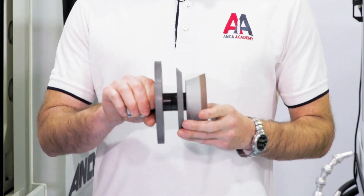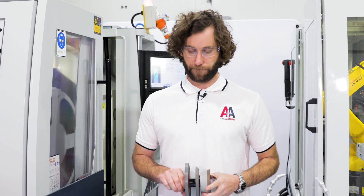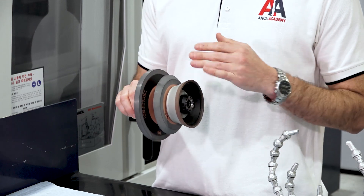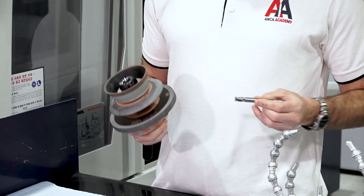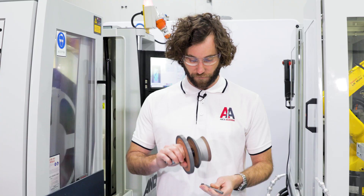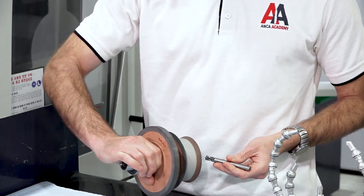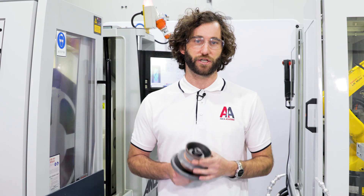Next up is wheel pack setup. I've got a wheel pack here that's very similar to the one we set up and qualified in episode five of the Anchor Academy. It has the same wheels — the 1A1, the 1V1, and the 11V9 cup wheel — in the same configuration. This is a very flexible wheel pack configuration that can be used to grind a wide range of tool types. Today I'll be using the 1A1 for the fluting and plunge heel clearance operations, the 1V1 for the gashing operation, and the cup wheel for the primary and secondary relief on the OD, the corner, and the end face. This is a very commonly used configuration and is what we'll be using today.